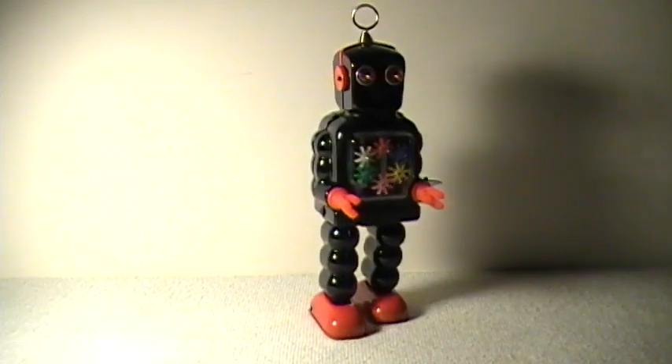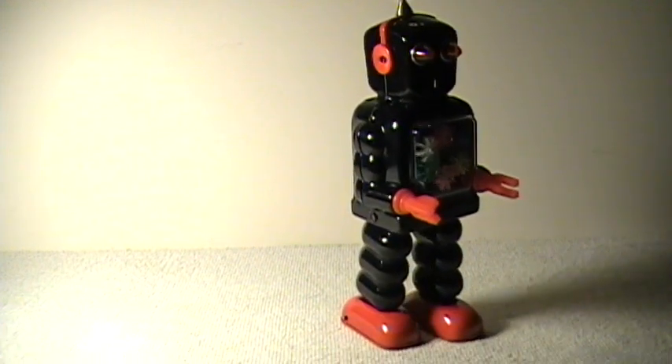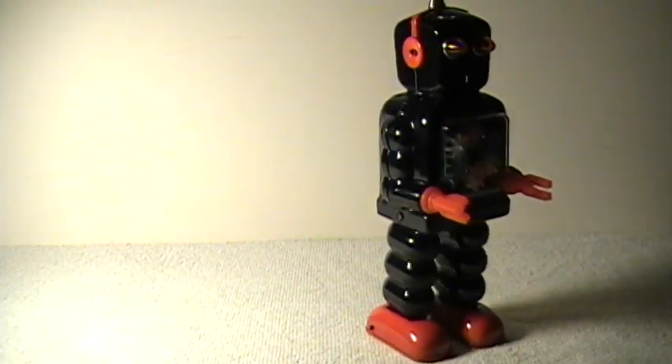And here it is in action. Well, thanks so much for watching. Bye-bye.